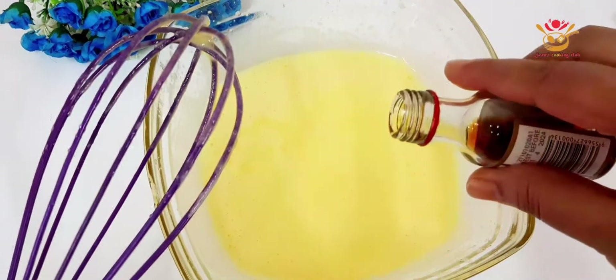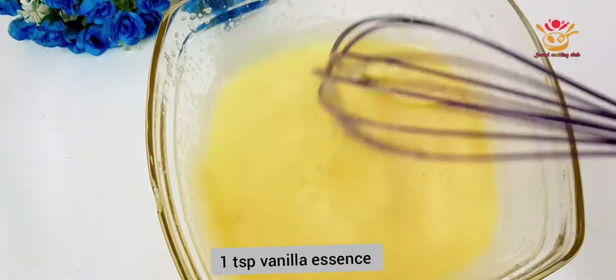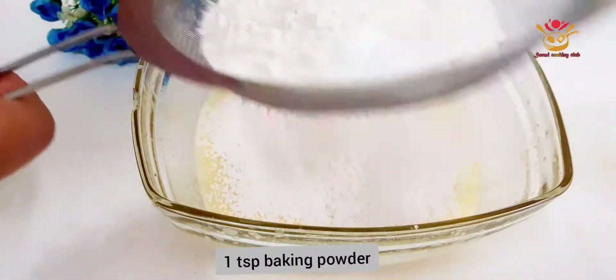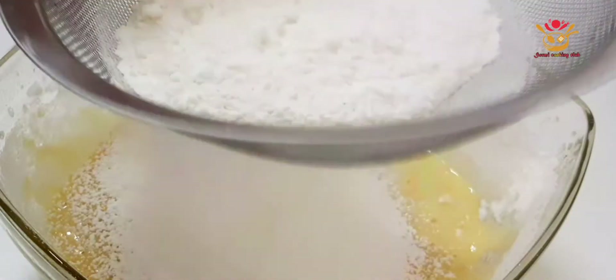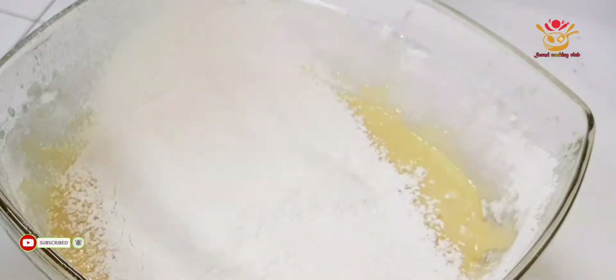When we're done, we're going to add 1/3 cup of cooking oil. And when we're done, we'll add the vanilla essence. We'll also add 1/3 cup of baking powder.